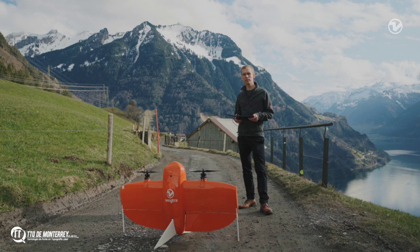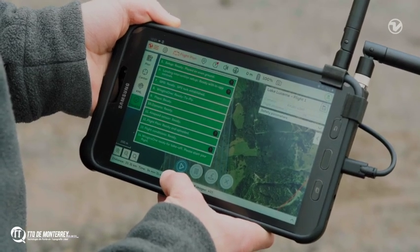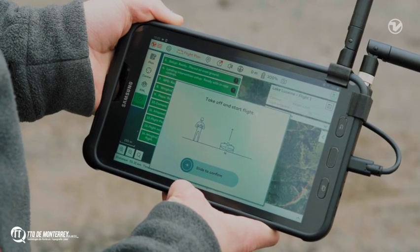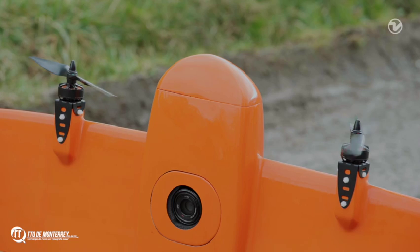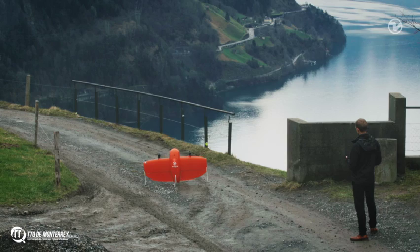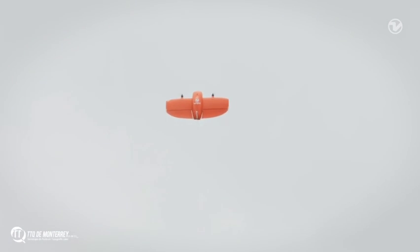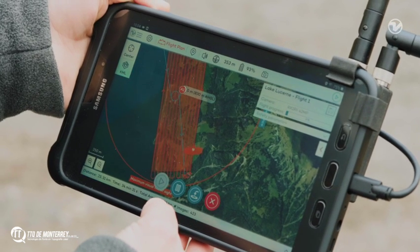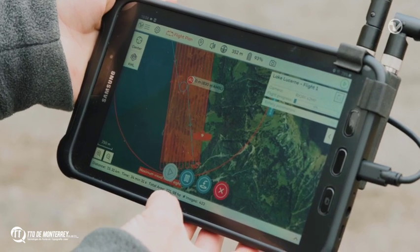Once you have completed the checklist, you should make sure that the airspace is free and that nobody is close to the drone. Finally, it's time to take off — press play and slide to confirm. After its vertical takeoff, the drone transitions into forward-flight fixed-wing mode. When it reaches the altitude and position we selected, it will start collecting images according to the flight plan.